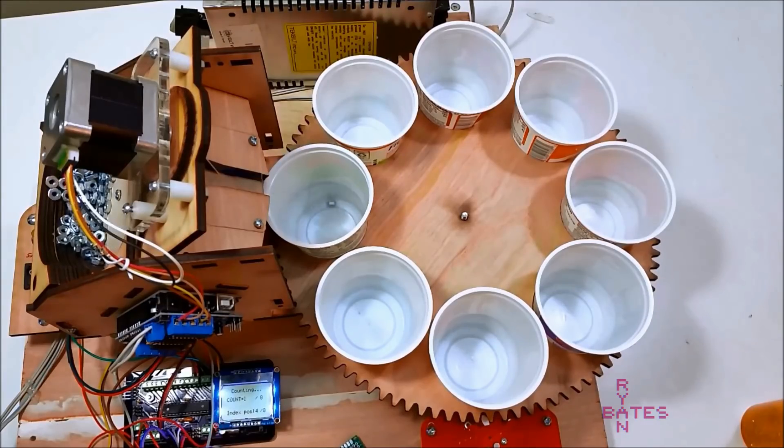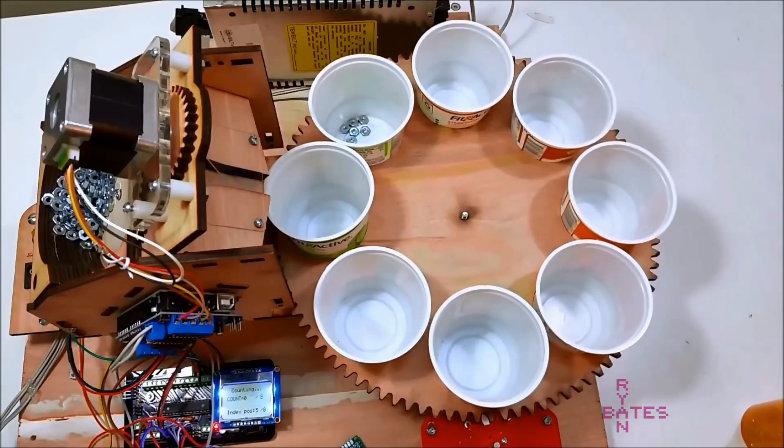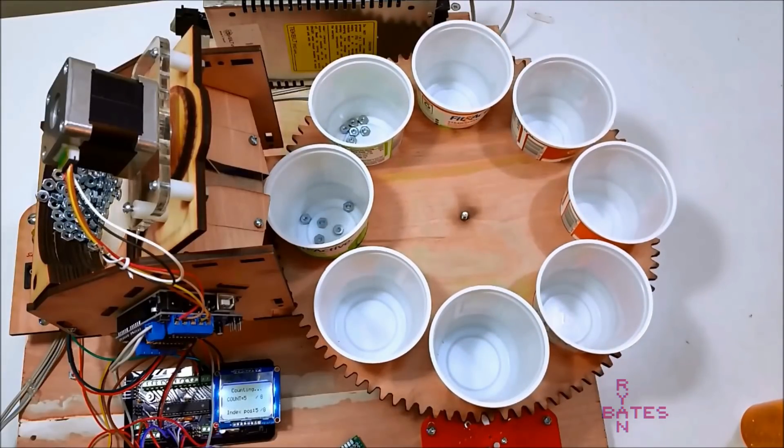You might remember my first attempt at automating the task of counting small parts. This is my first try, and I built it to see if this was a task I could do through my own skills. But first, let's back up a bit.